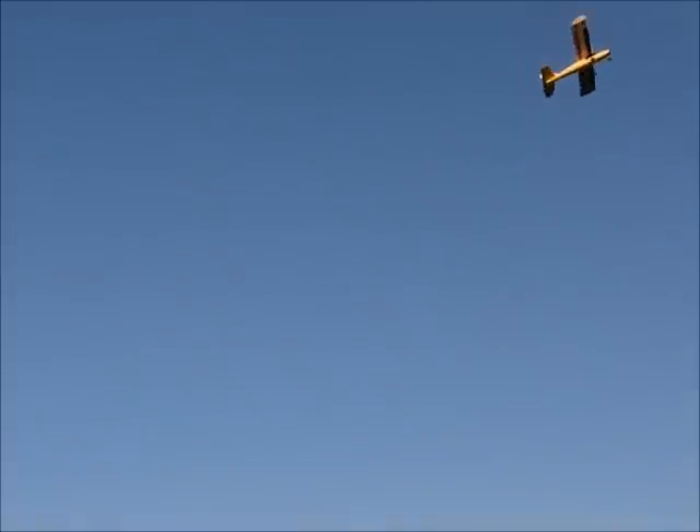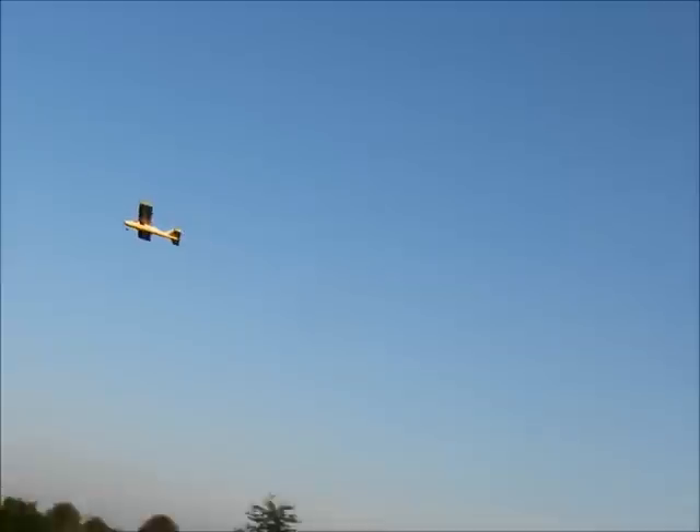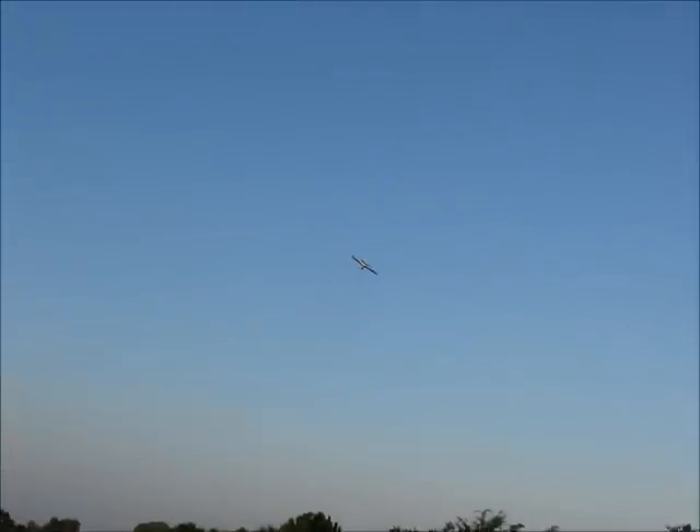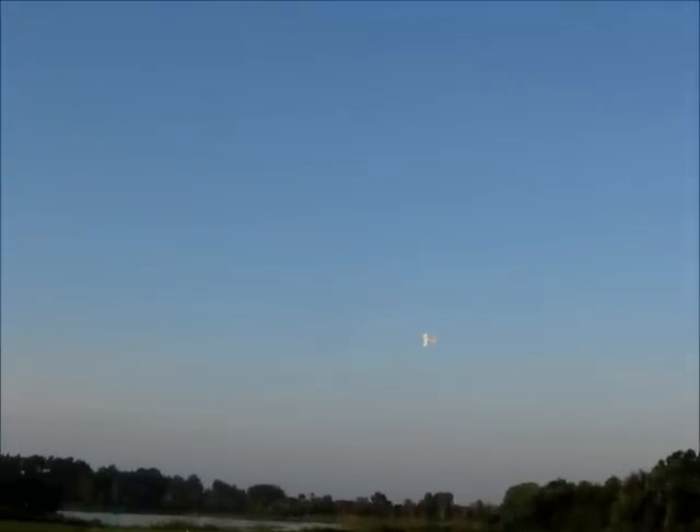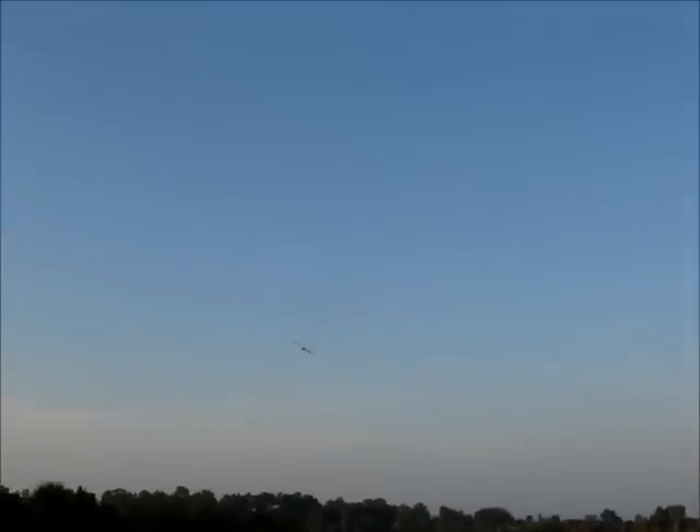I could do some hammerhead. It's still a trainer, you know — it's not going to be a fast pylon racer or anything like that, or a sport plank. It's got a lot of drag.